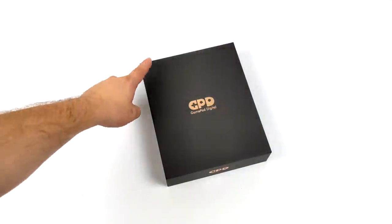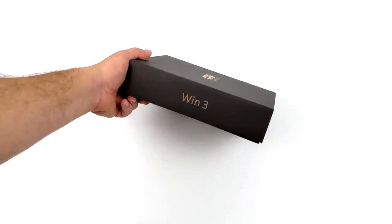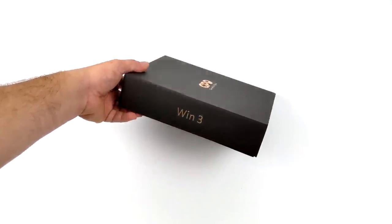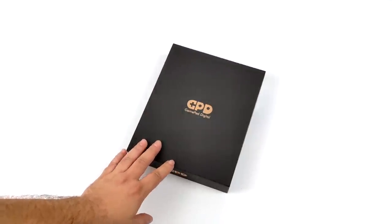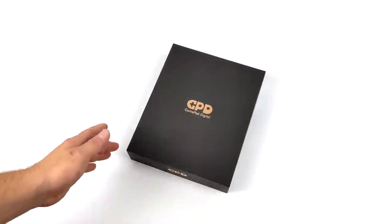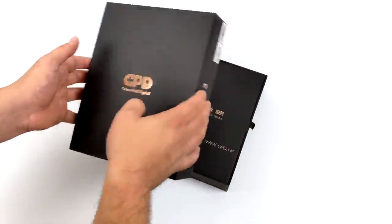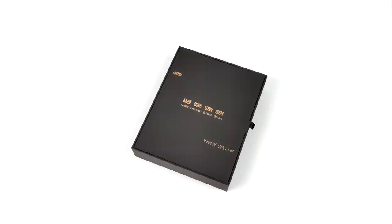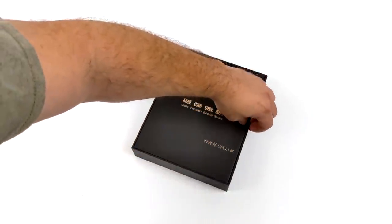Hey, what's going on everybody, it's Eta Prime back here again. Today we're going to be taking a look at the GPD Win 3. It did take me a little while to get my hands on one — I was a little hesitant about picking one up given the screen size only being 5.5 inches. But if you're a regular viewer of the channel, you know I review a lot of these handheld gaming PCs, and I figured I needed to pick this up before the Steam Deck was released so we can do some comparisons.